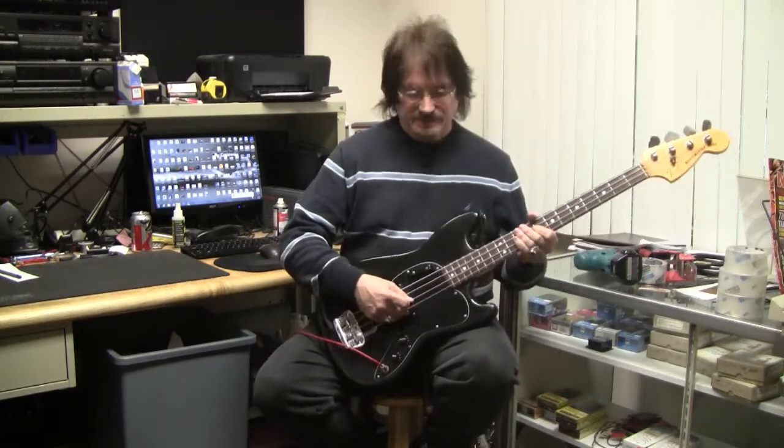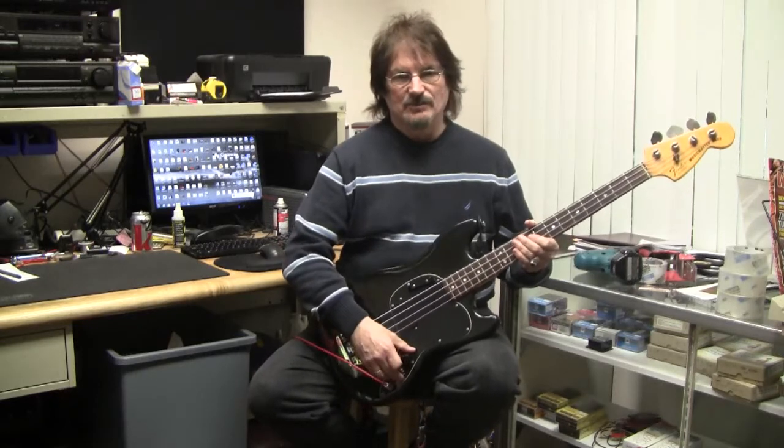What we have here is a 1978 Music Master Bass. Really not a lot to demo on these instruments, except to show you that it does work.